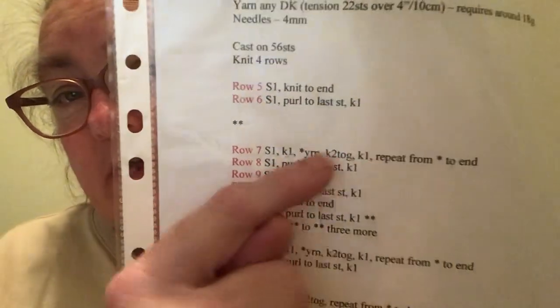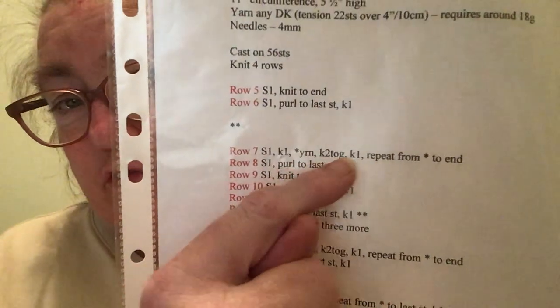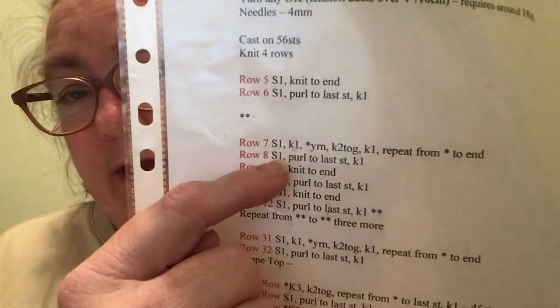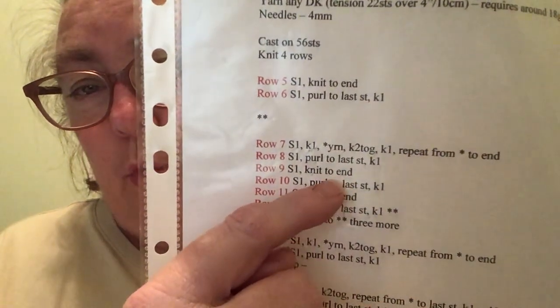Repeat from the asterisk to the end — so I repeat the yarn over, knit two together, knit one sequence. Row 8 is slip one, purl to the last stitch, knit one.